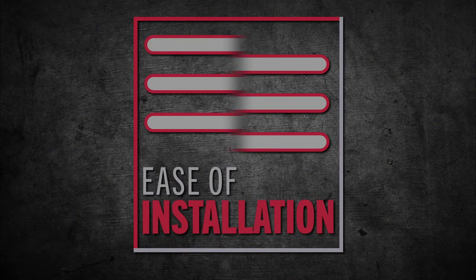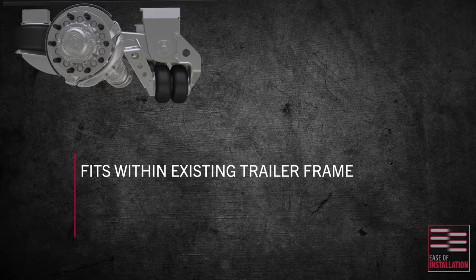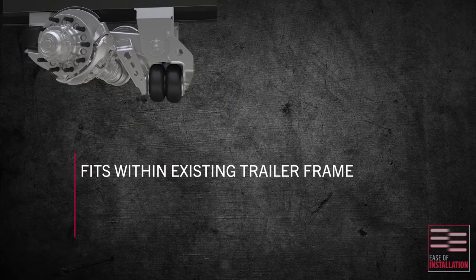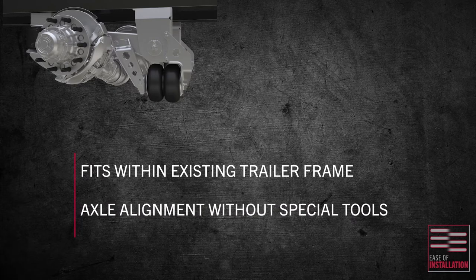And talk about efficient. Our easy-to-install design fits within existing trailer frames — no additional welding or assembly needed. Every MTA Tech 6 suspension comes standard with a pivot bolt shear-off feature to ensure that the required assembly torque is properly achieved.